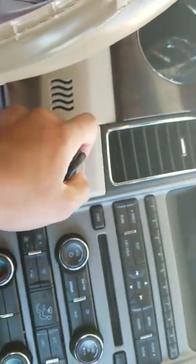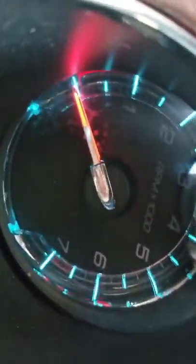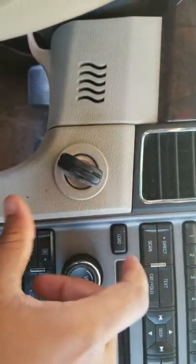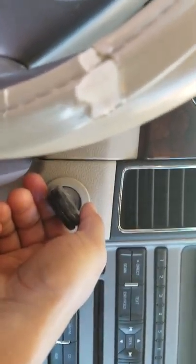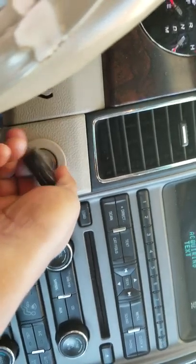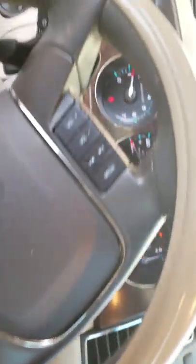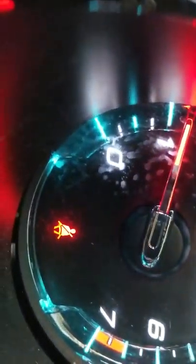And lo and behold, you can see it turns — right from here to here. I can hear everything, even my brake pump pumping. And it turns over. No click. No stall. Everything turns over. That anti-theft symbol is gone, and I'm able to go ahead and go to work.